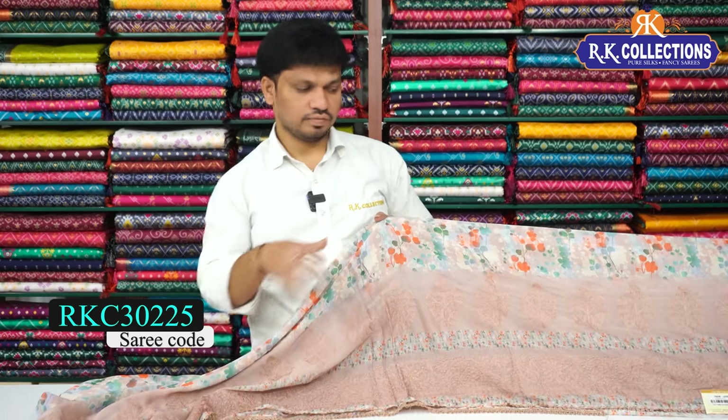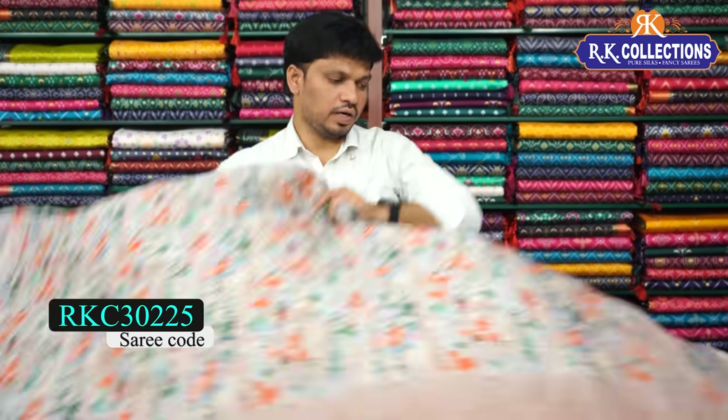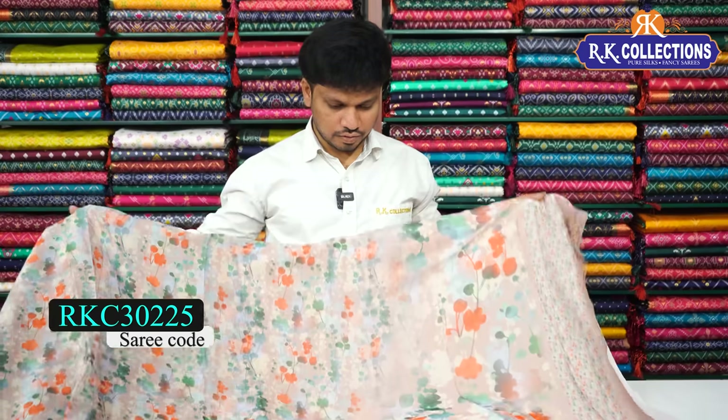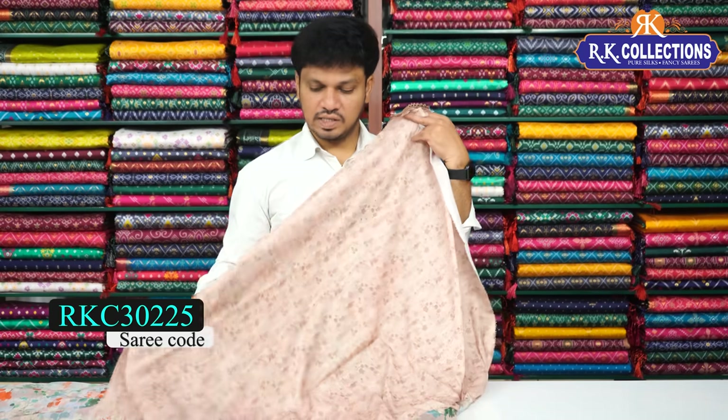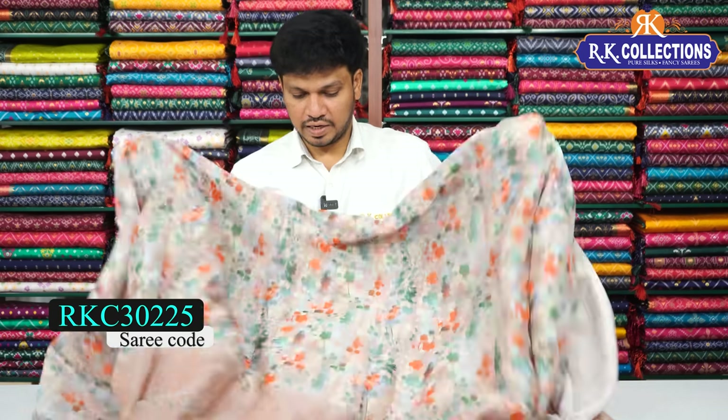In green and orange combination, this floral design also features a light brown shade. It has a chicken curry border and threading border with a beautiful blue part. The blouse is crepe silk — beautiful and of the latest collection.